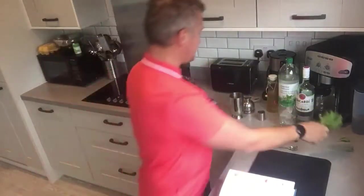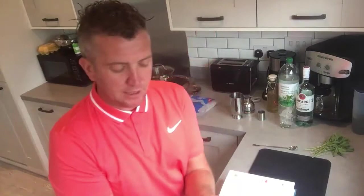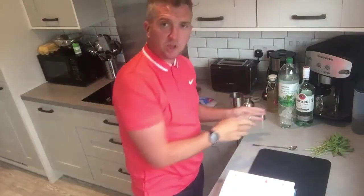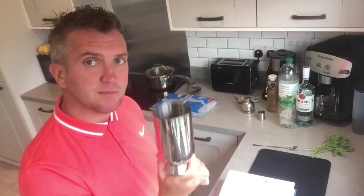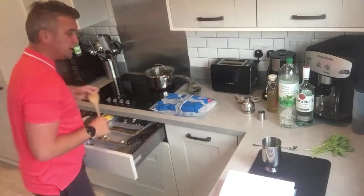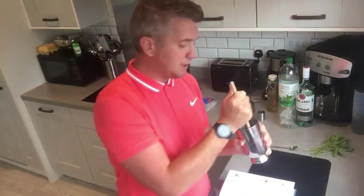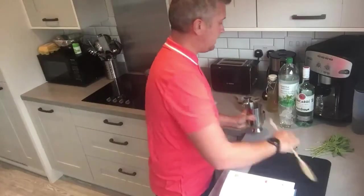Then of course we need mint. What we're doing first is getting 12 mint leaves and putting them into — with long drinks you don't normally use a cocktail shaker, but for this you need one because you want to muddle the mint. Mint likes to be bruised, so you can get a proper muddler or just a spoon and give it a push down in the cocktail shaker.